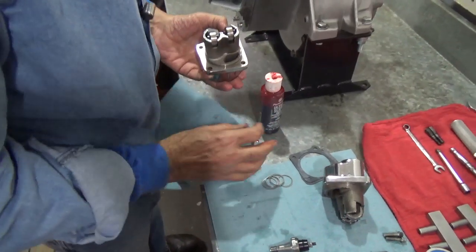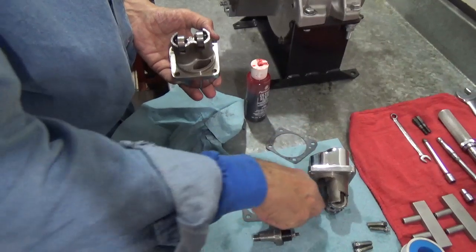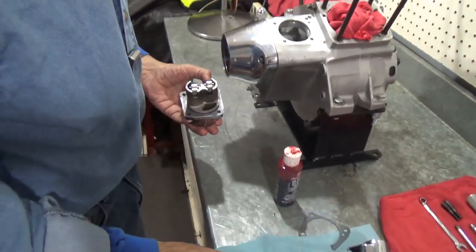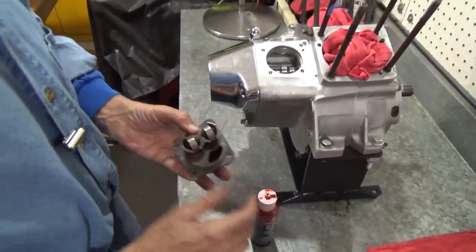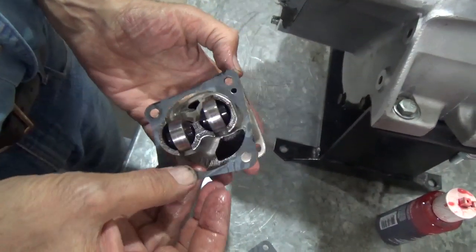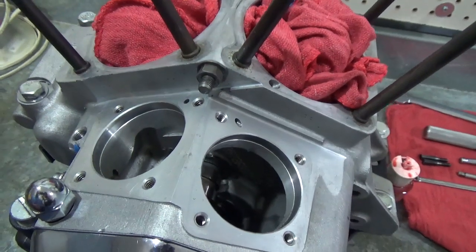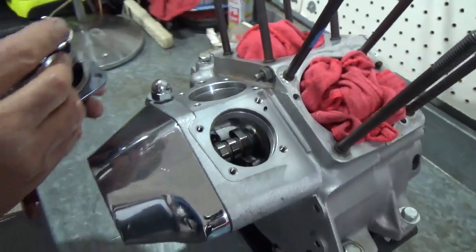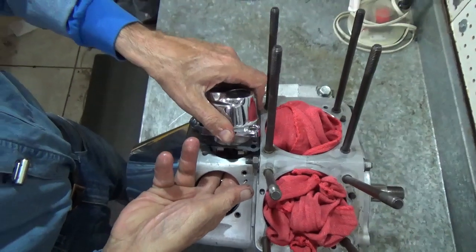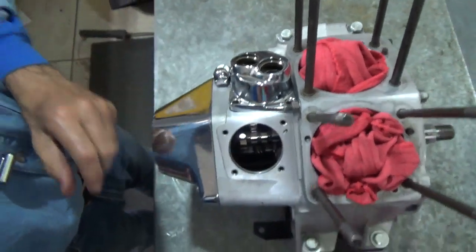Now we're going to need a gasket — and that's not the right one, so it must be this one. In installing this, the big important thing — and I want to make sure the camera sees this — is when I put this gasket on, I'm lining up the four holes and the oil hole right here. That oil hole lines up with the oil hole right here on the crankcase. So when we put that in place, we've got to make sure that hole lines up. I usually put the rear one on the easy way with my fingers in here and just set everything down nice and easy. When we get to the front one, we won't be able to put our fingers in there, so it will be a little different.